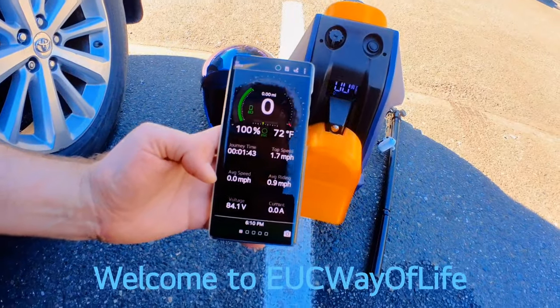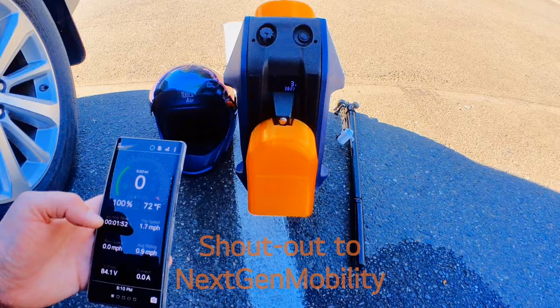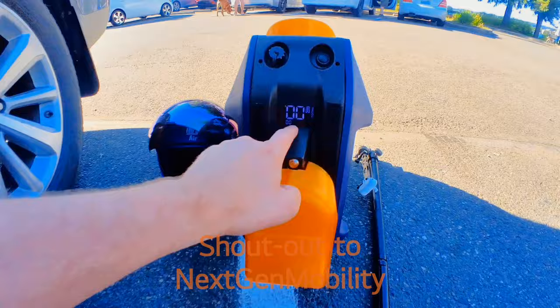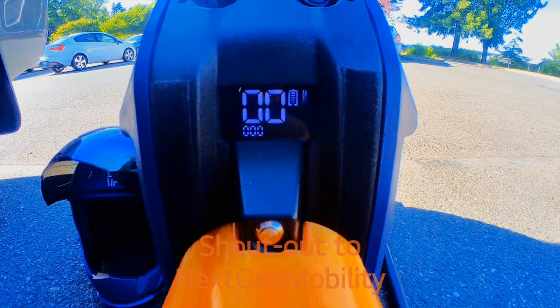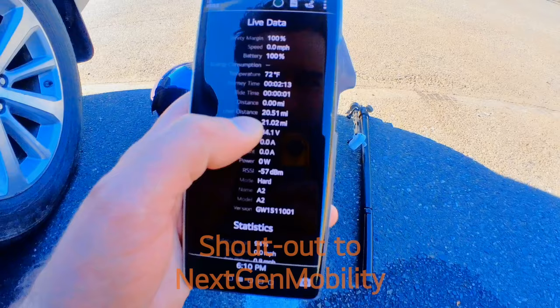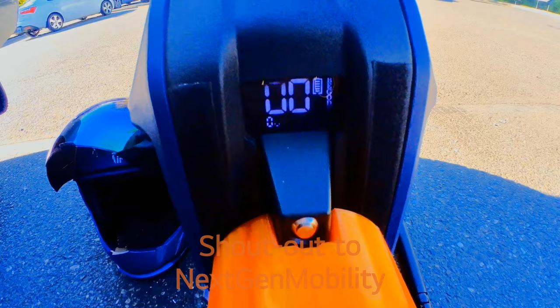Hello, welcome back to EUC Way of Life. This is a range test on the Pagoda A2. I wanted to show you a discrepancy - when you turn this wheel on, the mileage shows zero miles until you right the wheel and the motor engages. But if you look, that says 33.8, so that's what we'll base it off of today. The app says 100% at 20.51 miles. We will use the GPS Tracker app and follow the range on EUC World as well as the range on the wheel to see all the differences at the end.